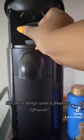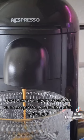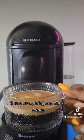These things were a freaking lifesaver because I was not gonna spend $40 on Nespresso pods while I ain't got no job. It don't make sense, but the coffee was delicious, it was everything and I'm so happy.